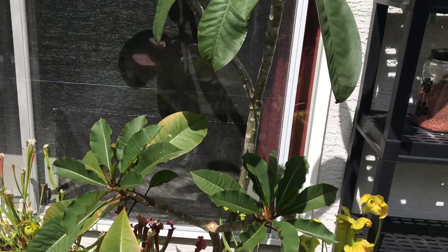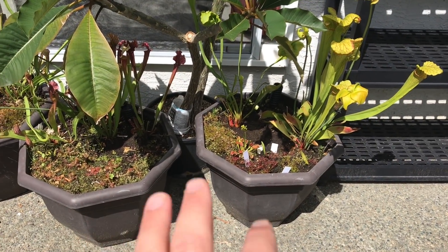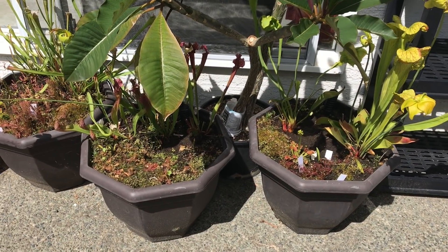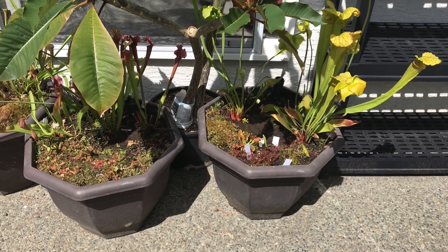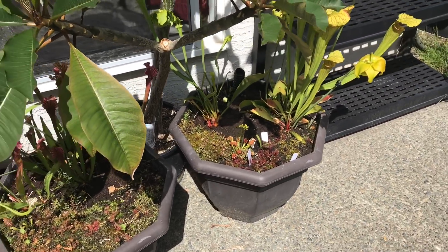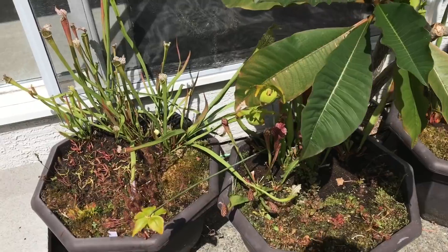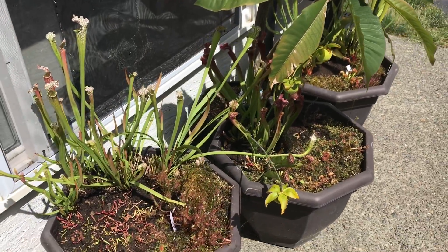There are plumeria trees in the background doing well, but the bog pots are temperate so they're full of temperate carnivorous plants - a mixture of them. They stay out all year long and I just tuck them under the covered area for the wintertime. They're all looking pretty good. I stripped them out a lot last year just to narrow down the species in them.